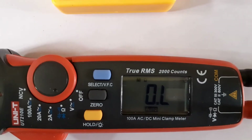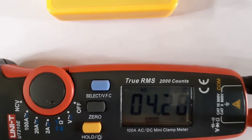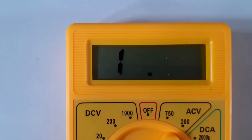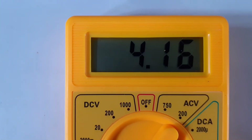The expensive one shows 4.2729k ohms. The cheap one shows 4.16k ohms.